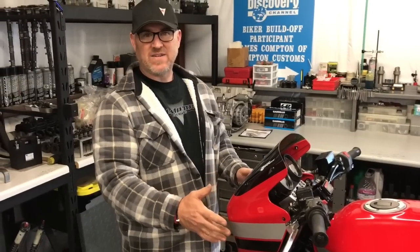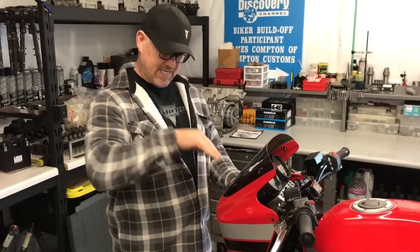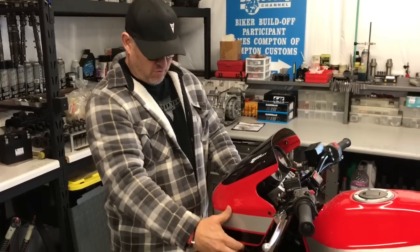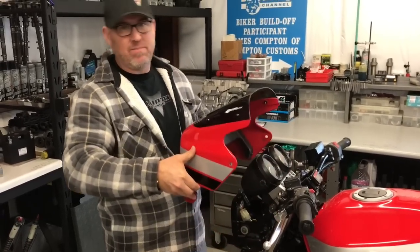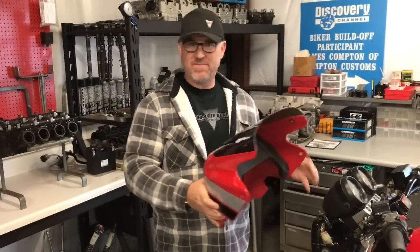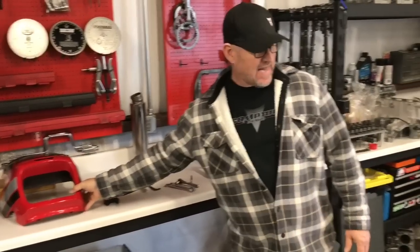We've got our four fasteners out, now we want to remove the fairing. There's a little trick to it because the dash actually goes between the gauges and the headlight at an angle. If you pull the bottom out and then pull up, it'll slide right out. If you try to pull it straight forward, you'll be fighting it the whole way. So now we've got that off — set it to the side.